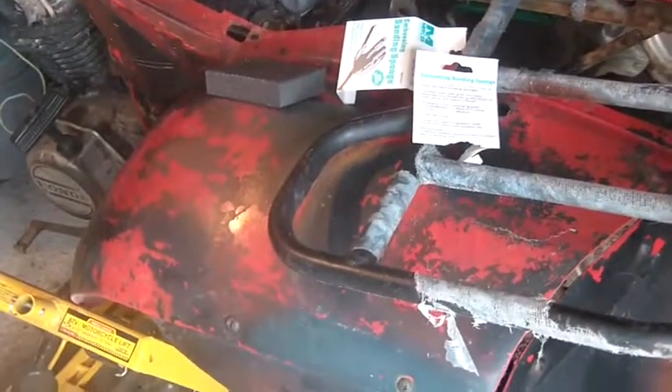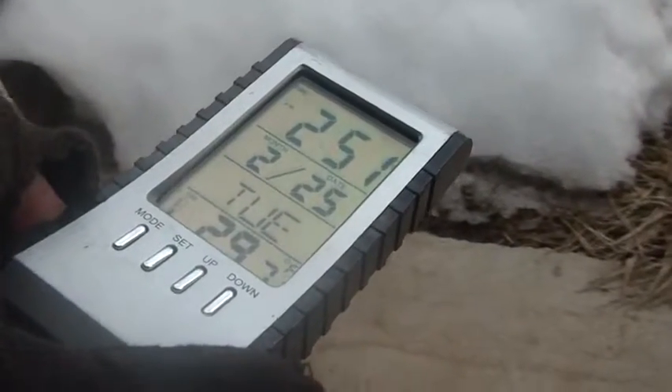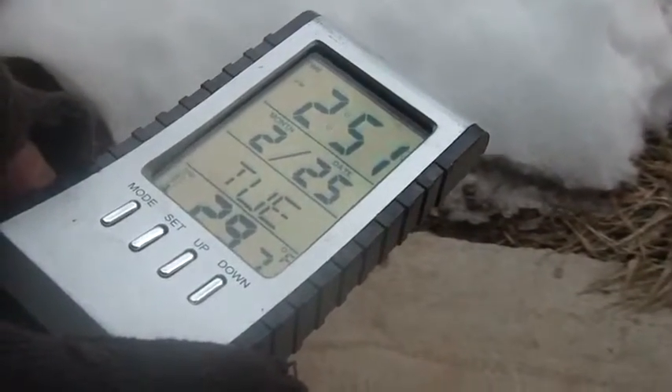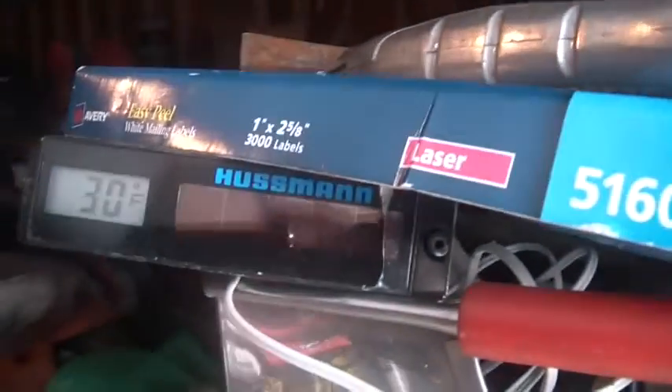Hi folks, welcome back to the Horde. It's about 10 to 3, February 25th, Tuesday, 29 degrees. My battery is charged — you can see it back there — and that one says 30, so it's probably like minus 1 or minus 2 centigrade.